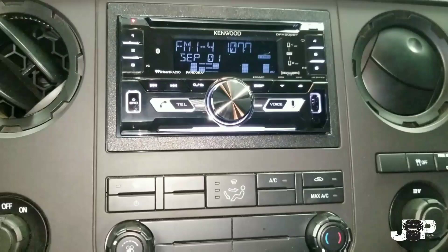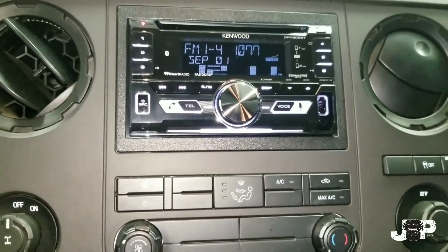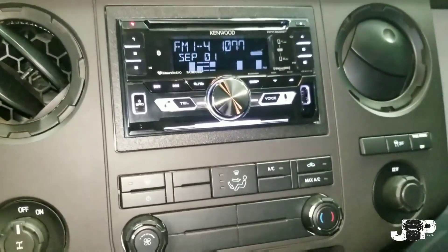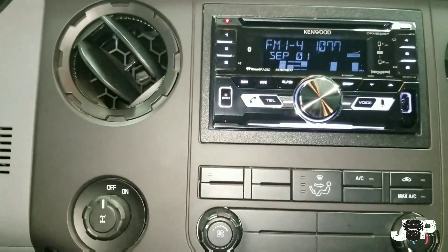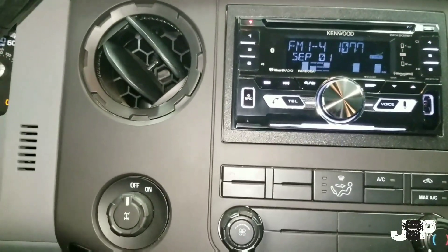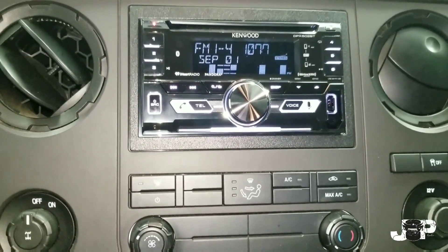I hope you guys enjoyed the video. I didn't necessarily go through how to actually hook up the radio because I've done tons of videos on how to install those before, so I just wanted to make this real quick to show y'all how to take it out and what it looks like when you put something in. The double din kit fits every double din, whether it's a 7-inch screen, a 6.1, or just a regular radio.